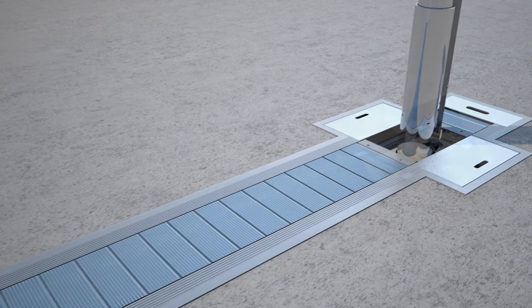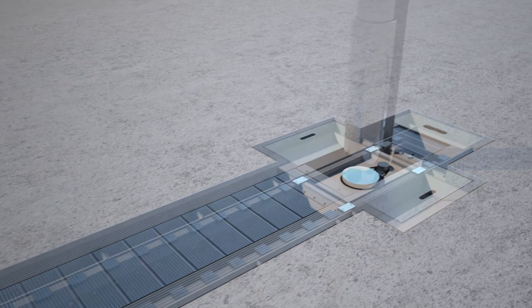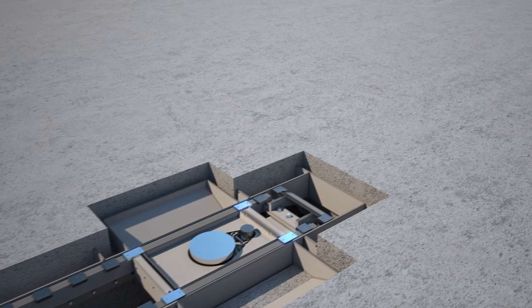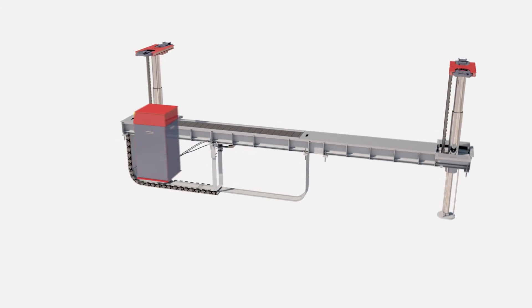All hoses are well-protected in heavy-duty hose carriers. And instead of rollers, the DiamondLift uses self-lubricating sliding blocks to achieve a more optimal load distribution.